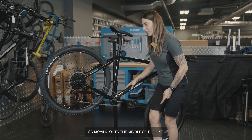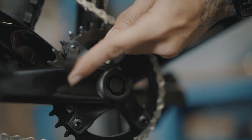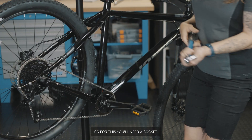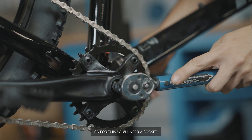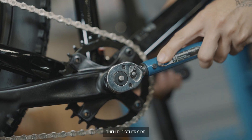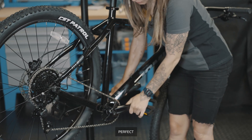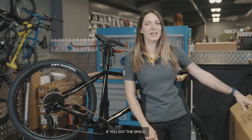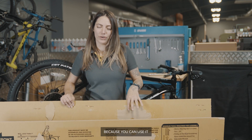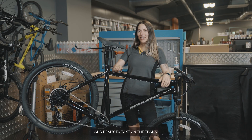Moving on to the middle of the bike, remove the caps so you can get to the bolts to tighten the cranks — you'll need a socket for this. Do the other side too — nice and tight. If you've got the space, it's a good idea to keep hold of your box because you can use it to transport your bike. And that's it — your bike is built and ready to take on the trails.